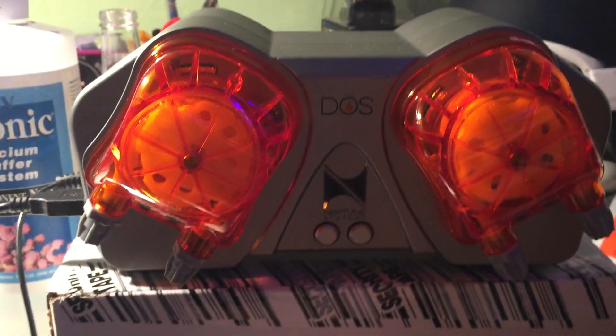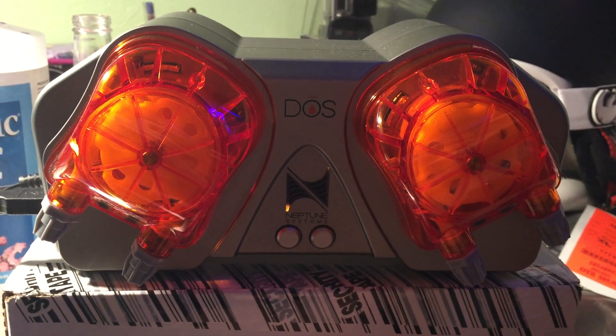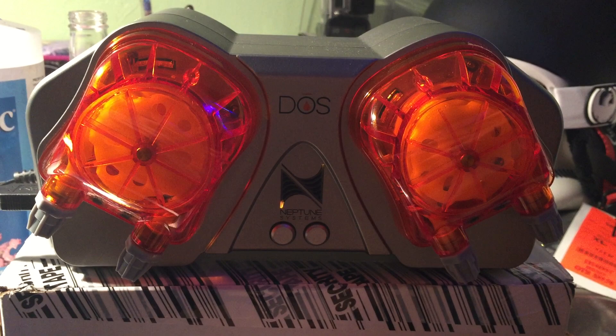I will show you guys another update video, a more in-depth video of the DOS system controlled by the Apex Junior.